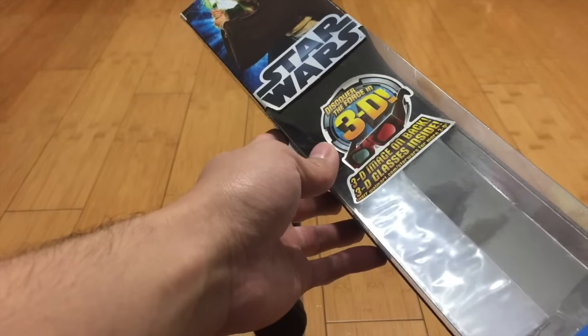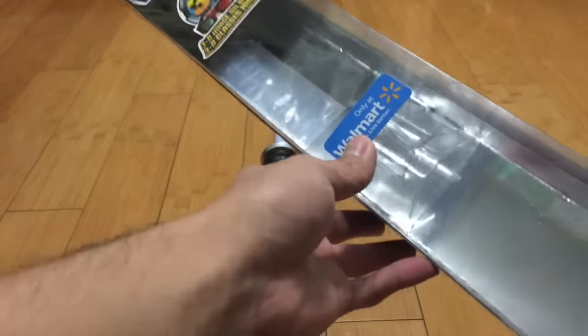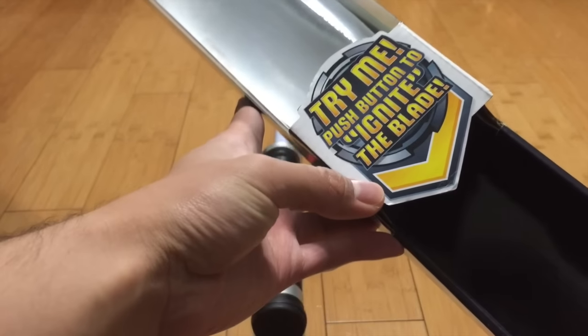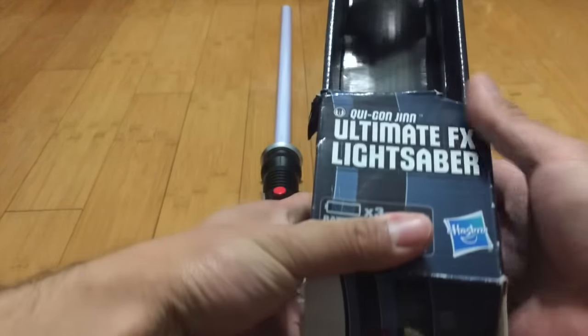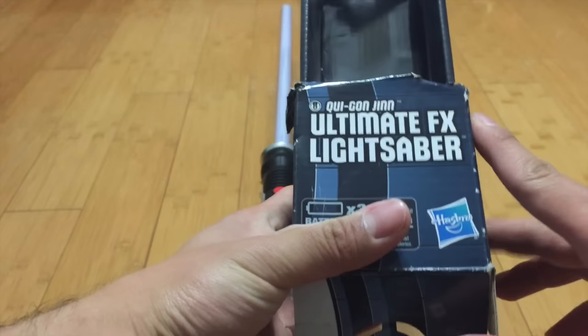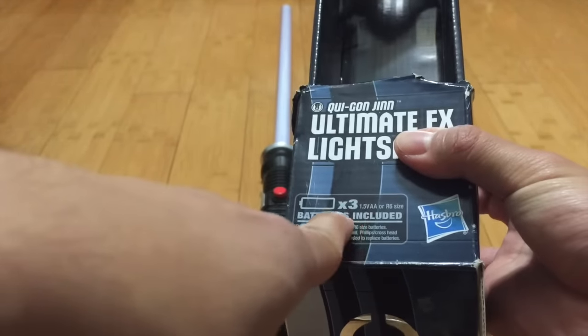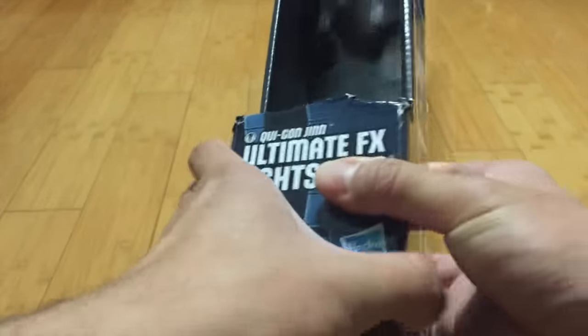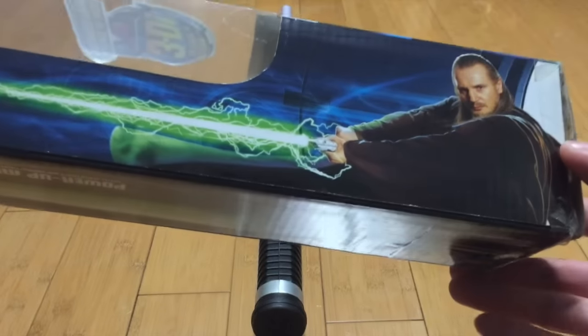This box in particular is a little different because it has 3D glasses with it — I'll show you how that works later. This is also a Walmart exclusive, so that's why it's kind of hard to get this saber. It's basically the same kind of packaging, though. It has the silver foil to make it look more full as far as the blade, like I said in my previous video. It just says Qui-Gon, Ultimate Effect Saber. I do want to correct myself — it's not 3 AAA batteries, it's 3 AA batteries.